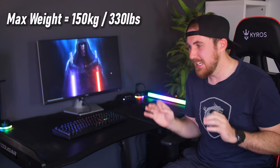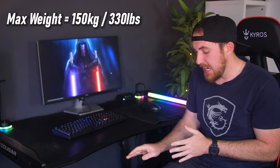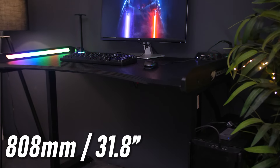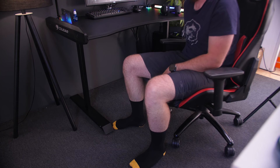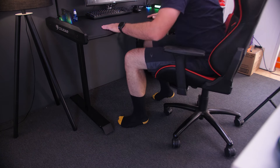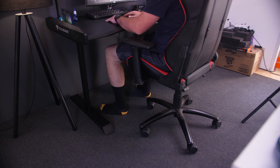As for build quality, it does feel very sturdy and doesn't really wobble, thanks to the steel legs. Unfortunately it's not able to go up and down — it has a fixed height of 80 centimeters, which is a bit high for me personally. I would have liked it closer to 70. I'm 1.86 meters or 6.1 feet, and if you're shorter than that or maybe a child, your feet will probably not touch the floor when your chair is at its max height, so just keep that in mind.